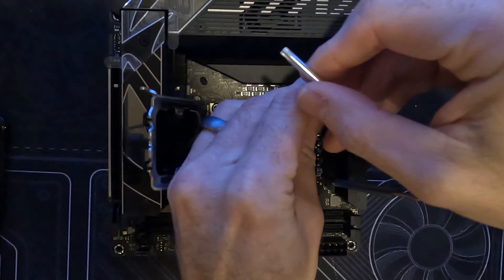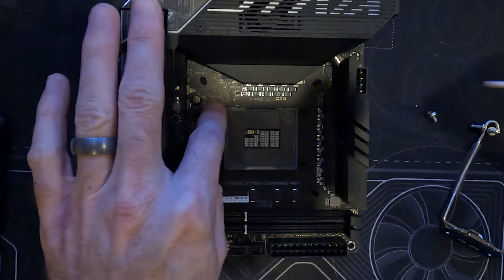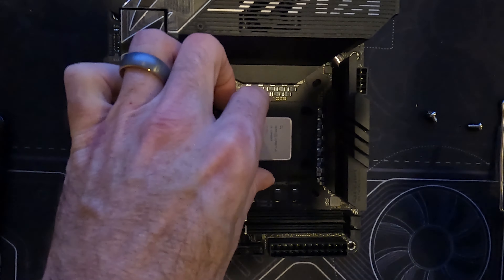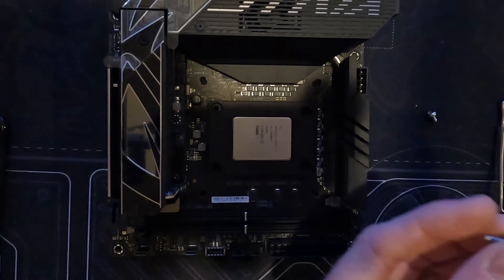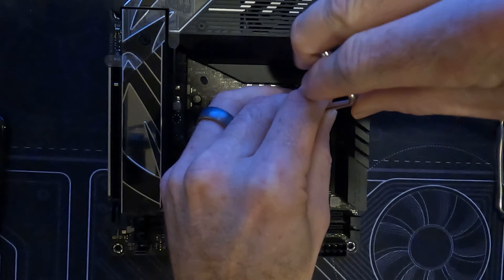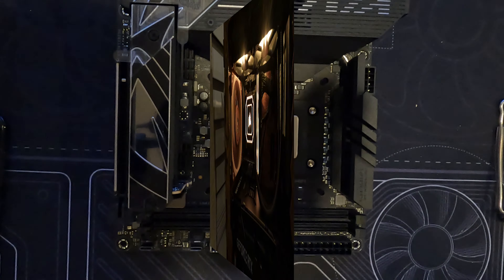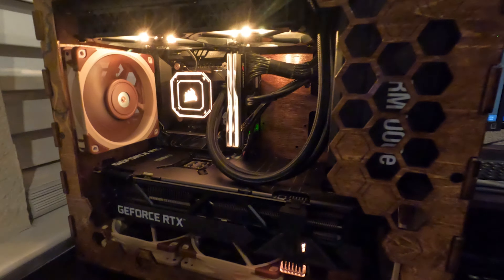Some of you may be thinking: will a 240mm radiator even keep a 13900KF cool? To help out, we paired this combo with a CPU frame and Cryonaut Extreme thermal paste. The 12th and 13th gen Intel chips' ILM causes a deflection on the lid of the CPU, which leads to the cooler not having an even surface to mate to — the CPU frame fixes that. Deliding is ultimately the way to go, as proven by many, but we can't void the customer's warranty. CPU frames do a pretty good job compared to the factory ILM, and most importantly, there isn't any thermal throttling.